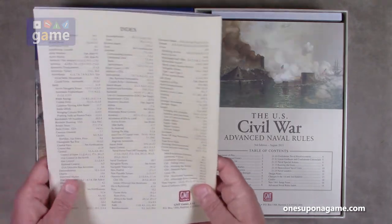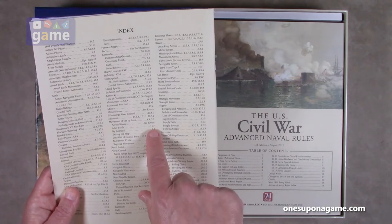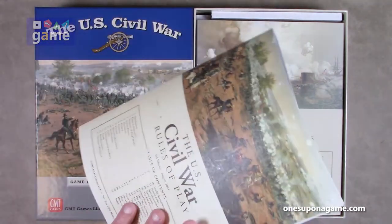And then you do have an index, which is nice. It tells you if you're looking for something, you can just find it — not by page number but by rule section. For example, 11.7 for movement of strength points by land after battle. Go to 11.7, there you go.